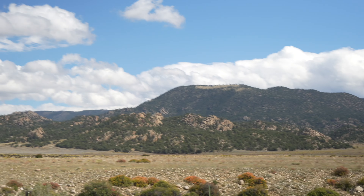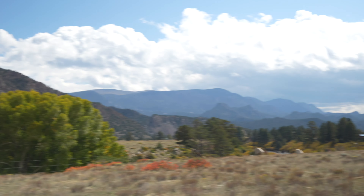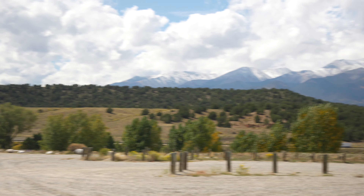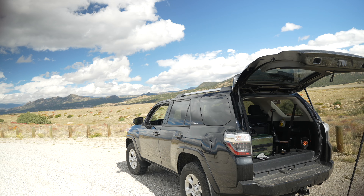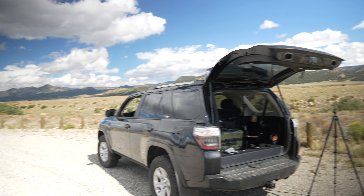This is where I'm at right now — I am somewhere near Buena Vista — and I have a nice shot of espresso in the back of my car. There we have the joys of the Toyota 4Runner.